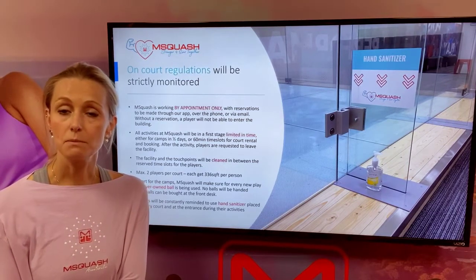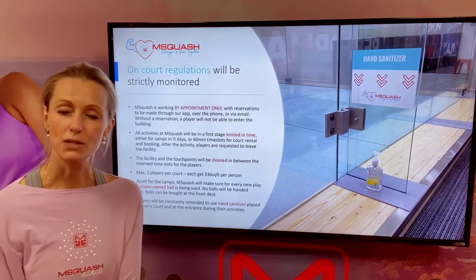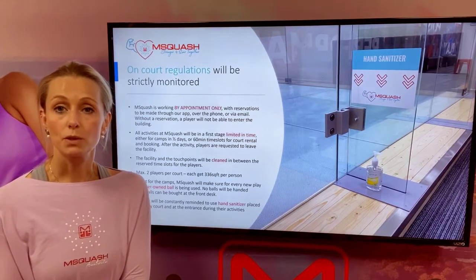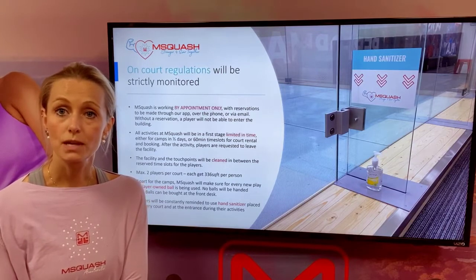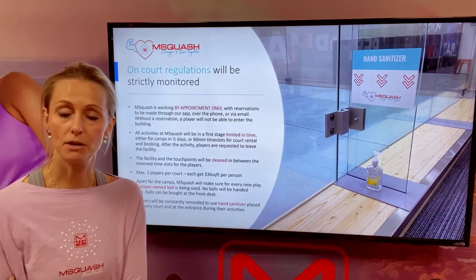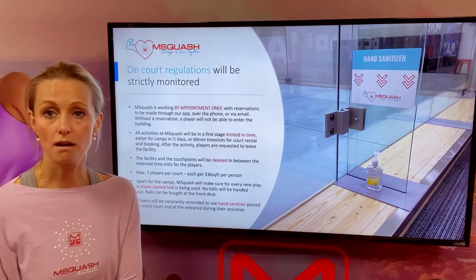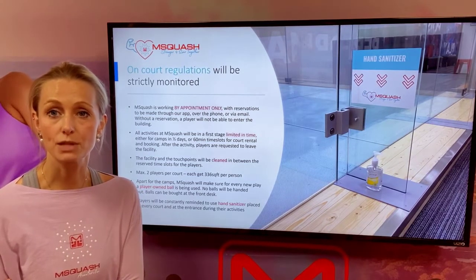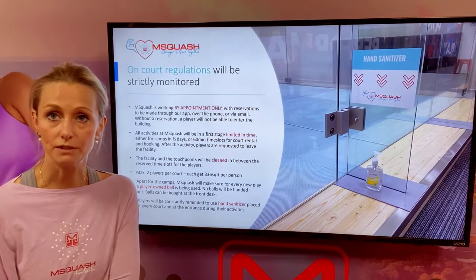We will play with maximum two players per court using the mouth mask and the face shield as we've explained before. Apart from the camps, Emsquash will require people to bring their own balls and take them with them after they have played. Those balls can always be bought at the desk. Players will be constantly reminded by us, our team, and our front desk staff to use hand sanitizer in between activities, upon entering and upon leaving the facility.